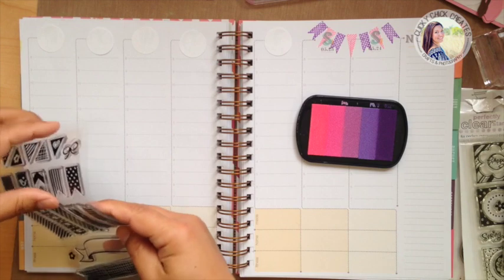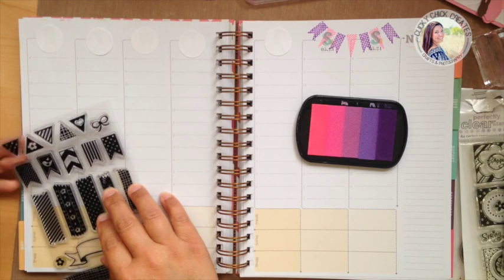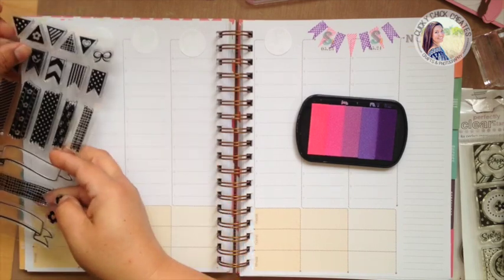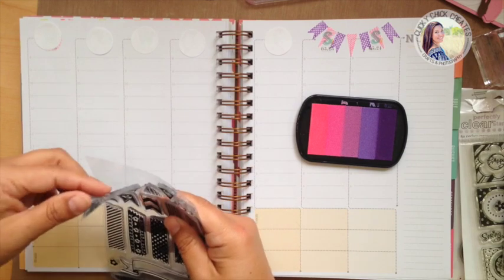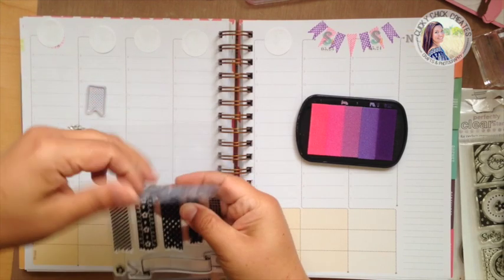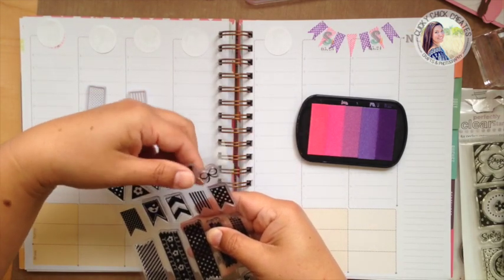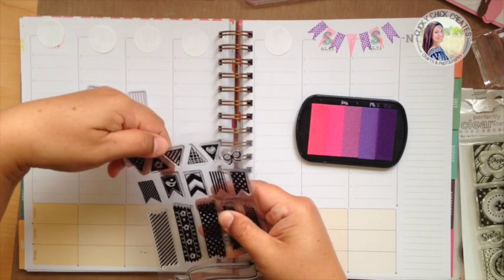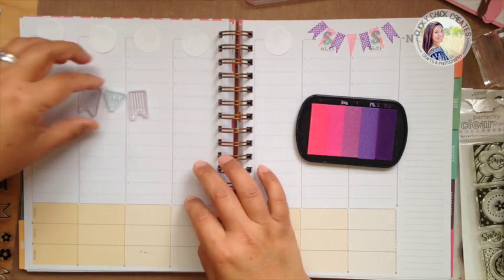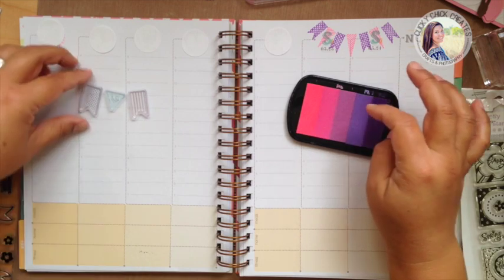I'm going to use some of these different banners for this section — these are a little bit bigger but I think they'll look super cute. I want to do the little triangles intermixed with the bigger ones. I think I'll do some of the stripe, and some of the heart mixed in between each one of the bigger flags, and I think that will look super cute.